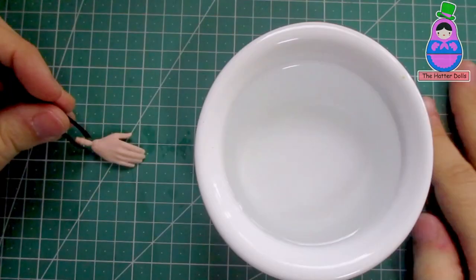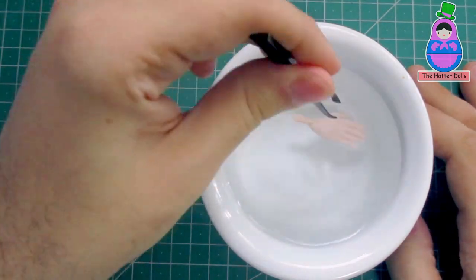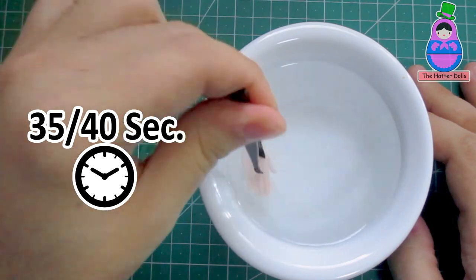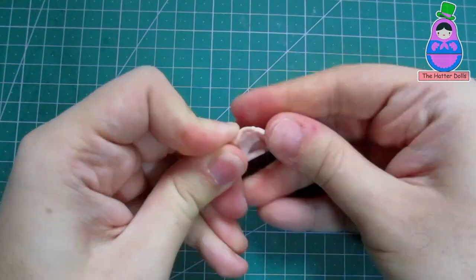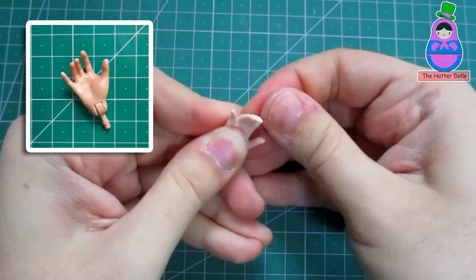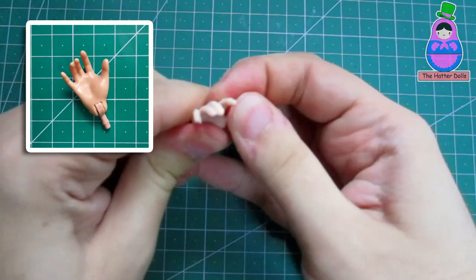Already with the fingers cut, the next step is to insert the doll's hand in the hot water. Give it movement while you wait between 35 or 40 seconds for the heat to take effect. After removing the hand, you are going to mold the fingers since the plastic has softened with the heat. I take the hands of the Ever After High dolls as a reference since they have a very dynamic pose, and also because I like them.